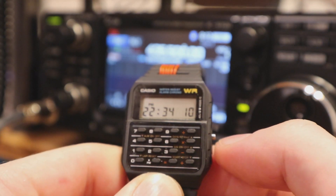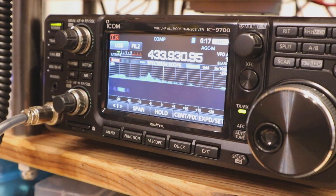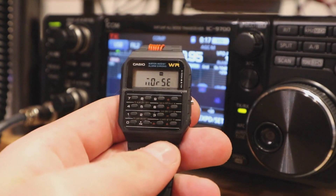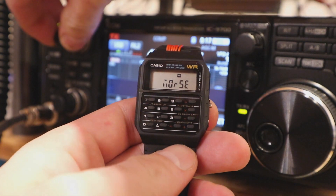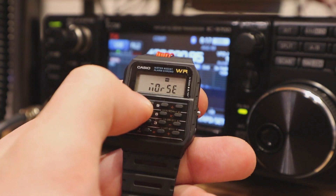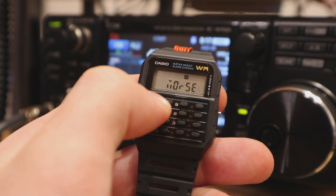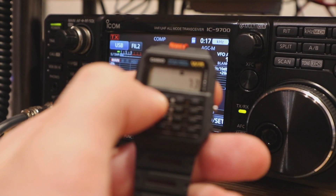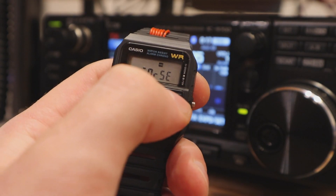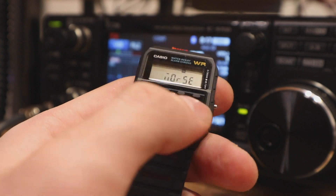I've set the radio into the 70 cm ISM band and the watch is in the MORS setting. With different button presses we can trigger different Morse transmissions. If we press 7, the GoodWatch will transmit '73'. If we press the divide sign, the watch will transmit the call sign. It works perfectly.